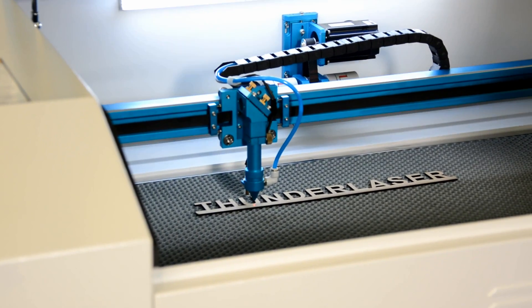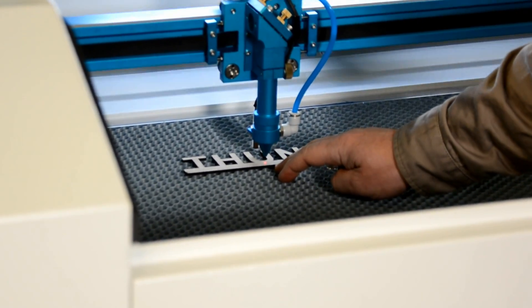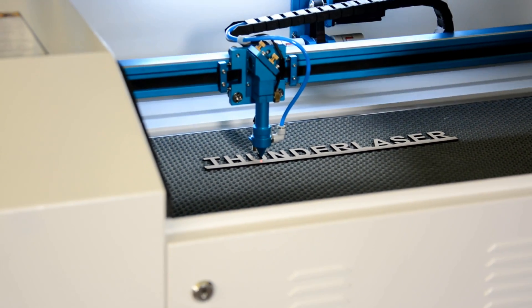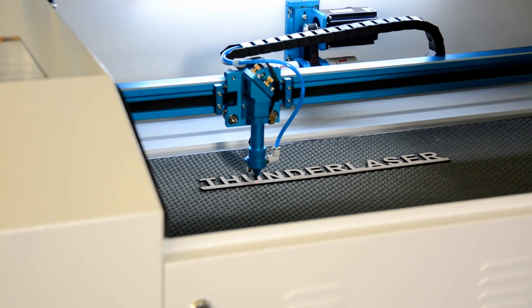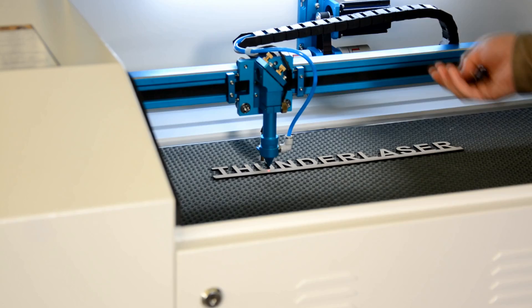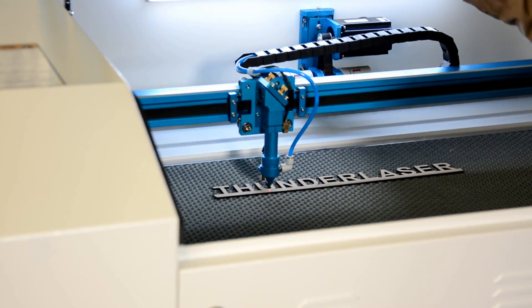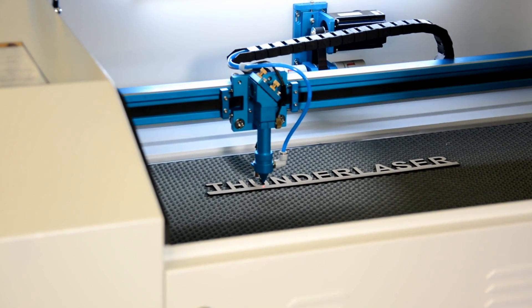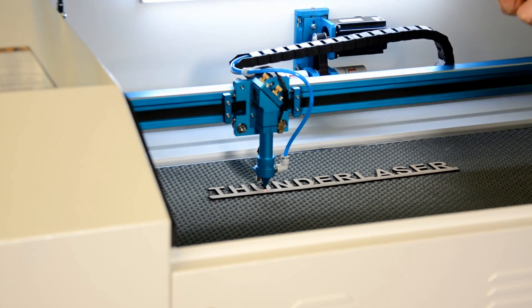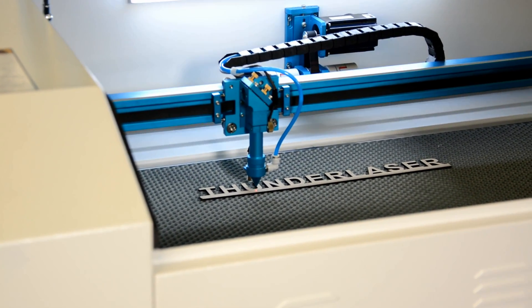I'm going to introduce you to the red dot registration system. As you can see, there is a visible red dot on the surface of the work. This gives you a good indication of where your laser beam is actually going to fire. Really handy if you have a sheet of material and want to see where your job is going to go. This is combined in with the laser beam right around the back, in with the laser tube. Most of my customers in New Zealand really love this function. I'll show you what this does around the back.